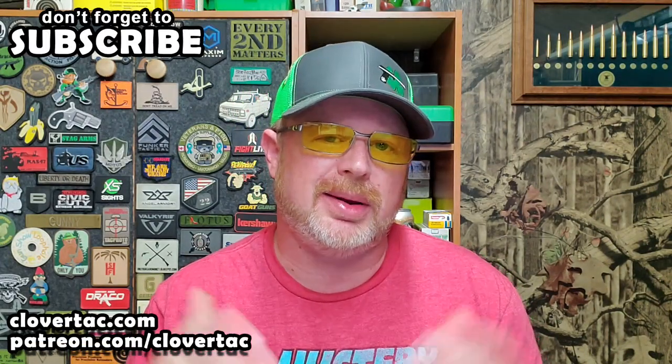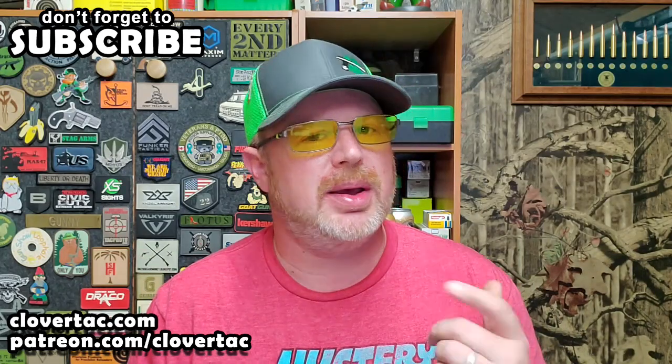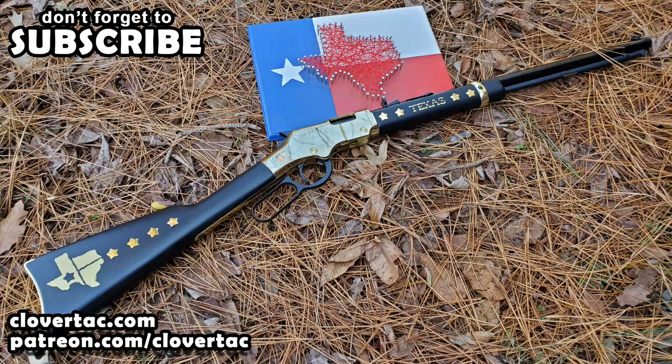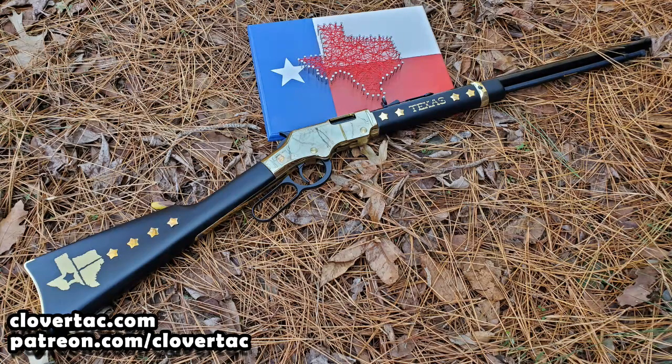If you're new to the channel, welcome. Don't forget to hit that subscribe button and to keep up with new videos, click that bell notification as well. I picked up this cool little rifle a couple weeks back at my local gun shop. Big thanks to Henry for allowing me the opportunity to check this bad boy out.